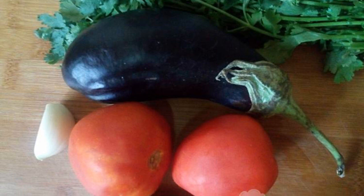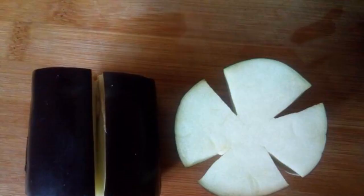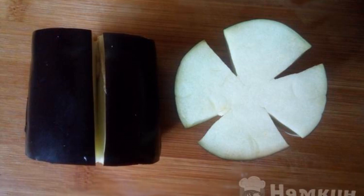We will prepare the products. Wash the vegetables and herbs. Peel the garlic. For this snack, it is better to choose small eggplants.